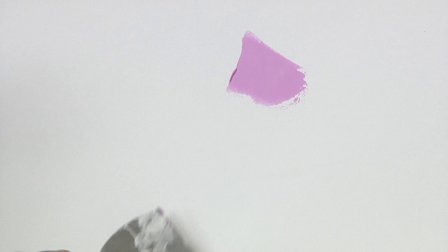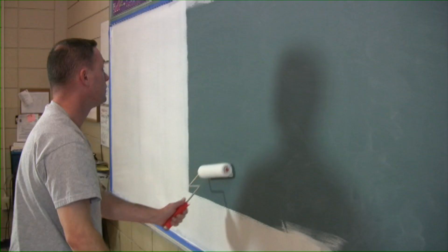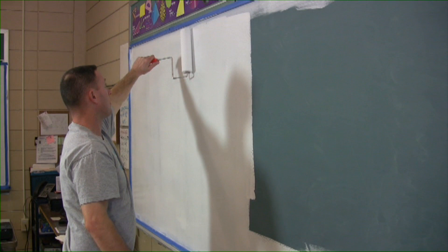Typically, small spot repairs with spackle or putty are sufficient, but in some cases a skim coat will be required. Be sure to use one of the approved primers listed in the instructions of your IdeaPaint kit. Dark surfaces, including chalkboards, may require more than one primer coat to ensure full coverage. Let the primer dry according to the manufacturer's specifications before moving on to the IdeaPaint application.